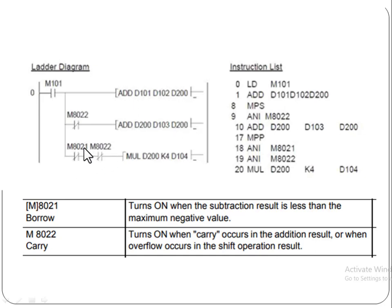M8021 and M8022 are two special auxiliary relays. M8022 is activated when there is a carry, and M8021 turns on when the subtraction result is less than the maximum negative value — this is the borrow condition. When these two relays are activated, the program will be able to add the result accounting for carry and borrow situations.